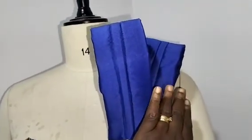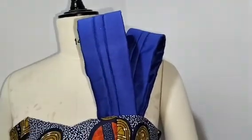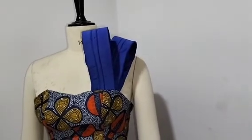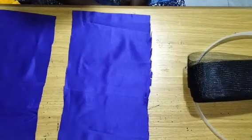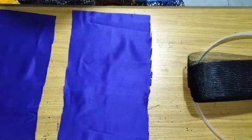You can style it the way you want to your taste, and you can make so many numbers of pieces. So if this is what you want to learn, please stay tuned to the end of this tutorial. In today's class, I'll be showing you how to make this beautiful structure detail on this dress as you are seeing right there on the thumbnail.